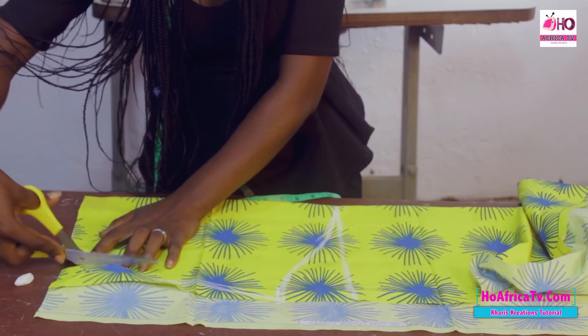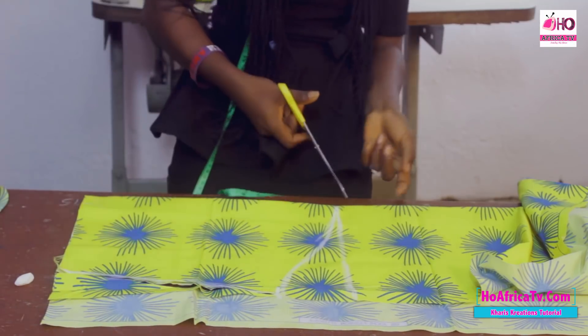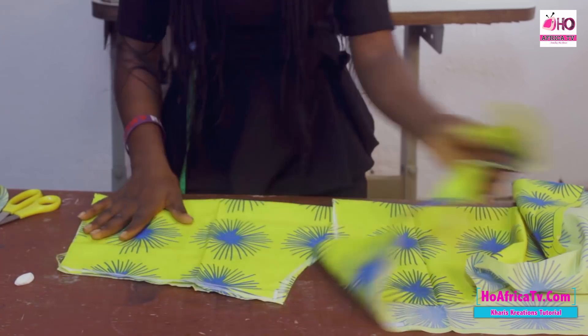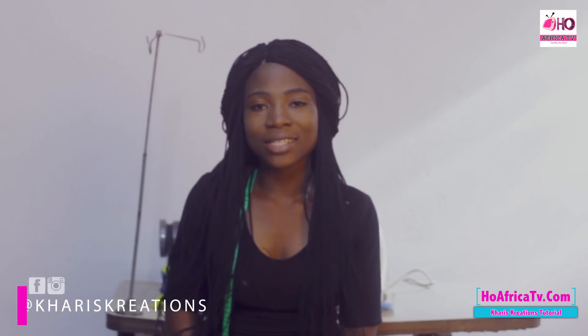I'll cut this and use it to cut out the other sleeve — and that brings us to the end of our cutting. I hope you enjoyed the class. Thanks for watching Kari's Tutorials. I still remain Simeon Grace. Don't forget to subscribe to this channel, all OAfricaTV, and you can watch every tutorial on allaafricatv.com. Leave your comments and requests — I'll always be there to answer. Stay connected. You can follow me on Facebook and Instagram at Kari's Creations. Till I see you next class, stay cool.